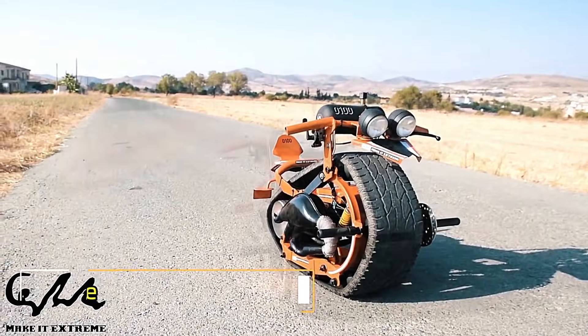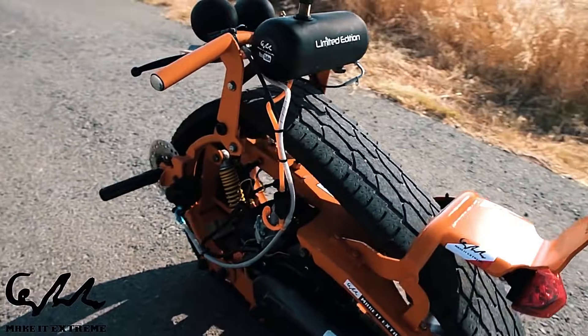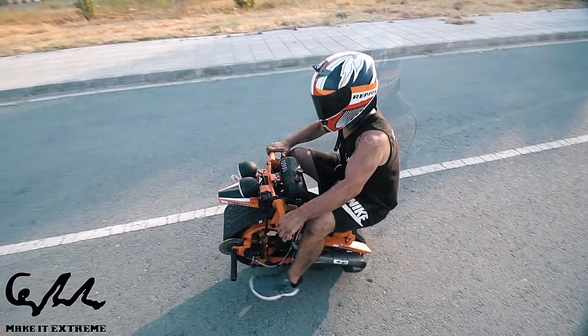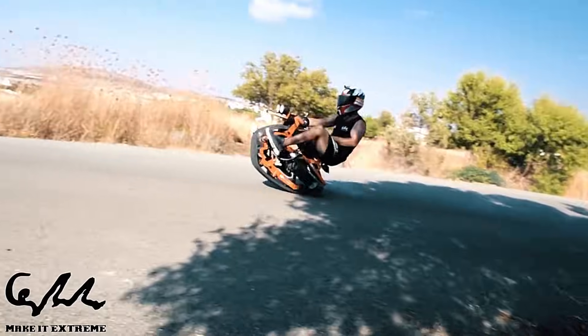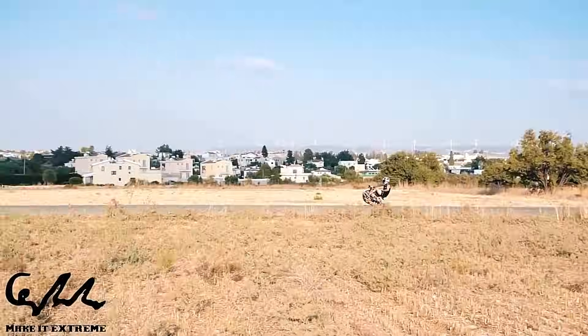A mono track bike is a single wheeled vehicle, similar to a bicycle but with only one wheel. This unique design makes it more challenging and exciting to ride, requiring greater skill and balance. Mono track bikes typically feature a large, wide tire for enhanced stability and traction.